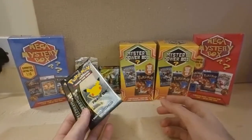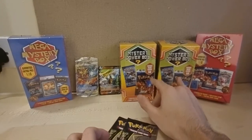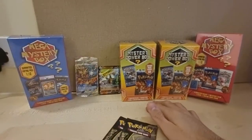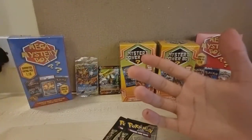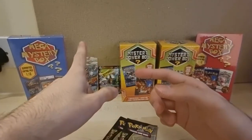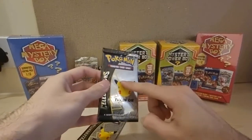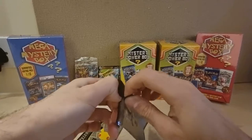I'll probably leave these two for another video. I do have more of these — I believe three more coming. And then I also have four more mystery power boxes — these purple ones where you get two packs but it's vintage pack seeded one in four. I haven't got the Charizard from this set so I do need to get that.